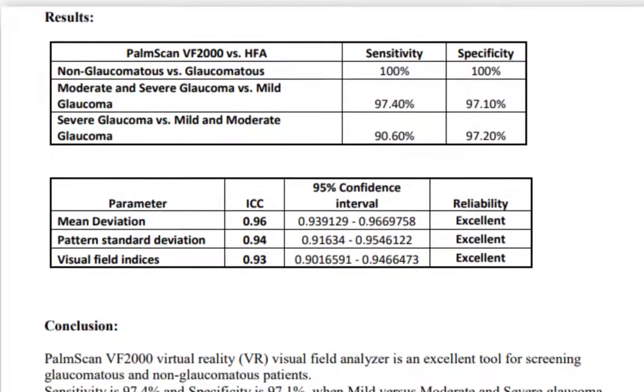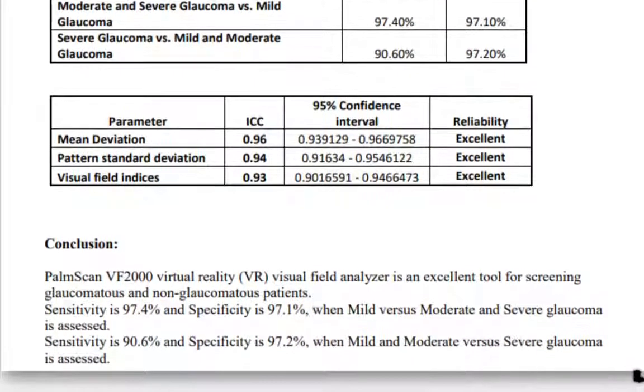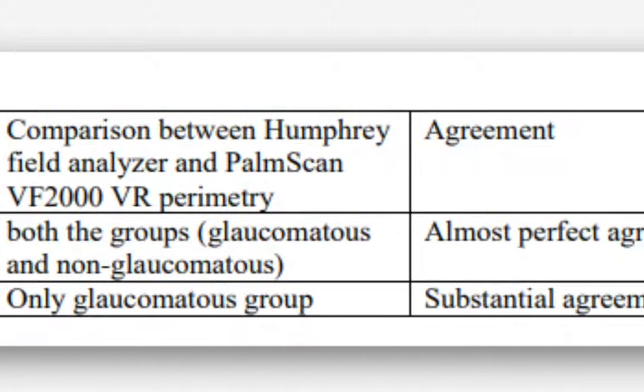Multiple head-to-head studies have found that results produced by the VF2000 are in agreement with those from the Zeiss Humphrey Visual Field Analyzer when both devices were used on the same patients.